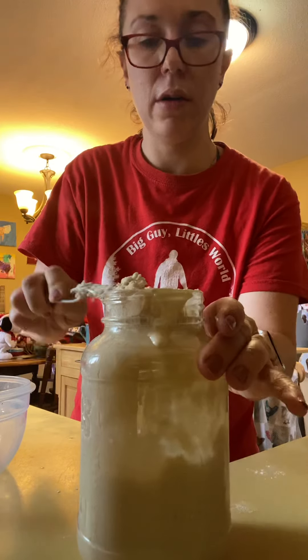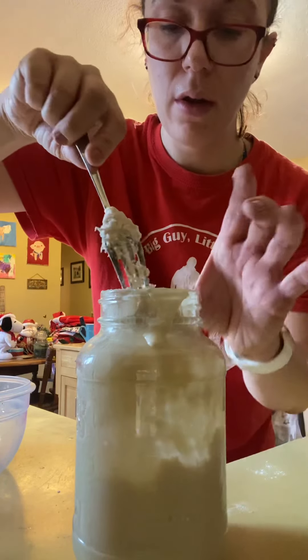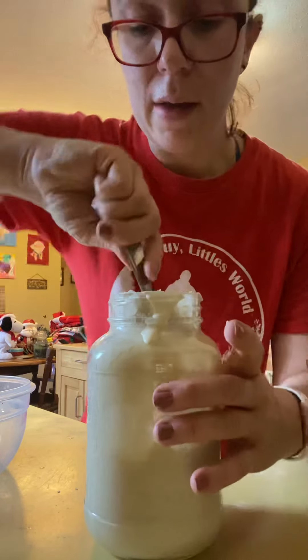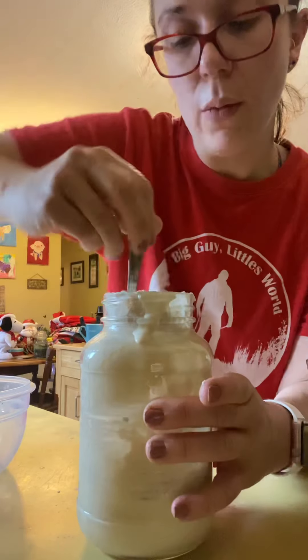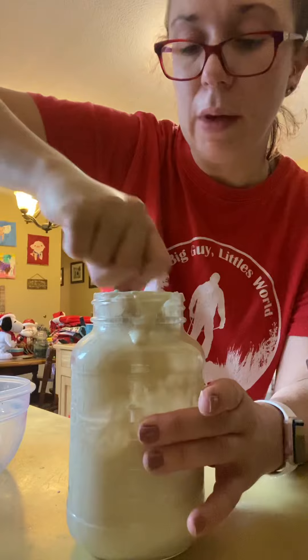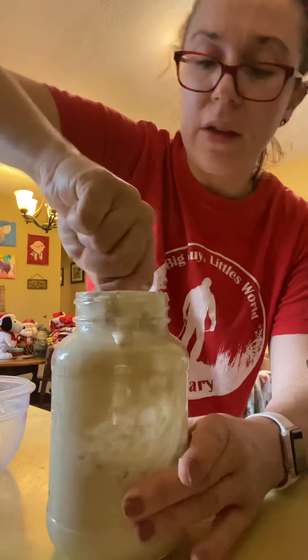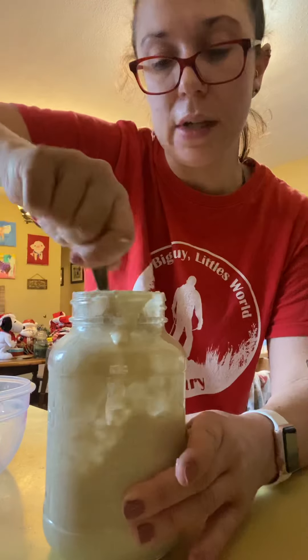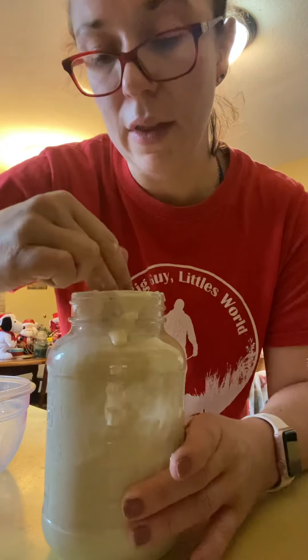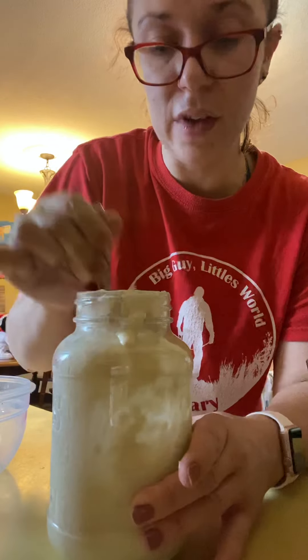It is all in there. Now I'll take the fork and mix the sourdough starter with that flour mixture that I just put in there. It doesn't have to be super well mixed, just enough that the sourdough can get to all that flour, because that's what it eats and lives off of. That's what creates the rise action, like you would get when you feed sugar to yeast.